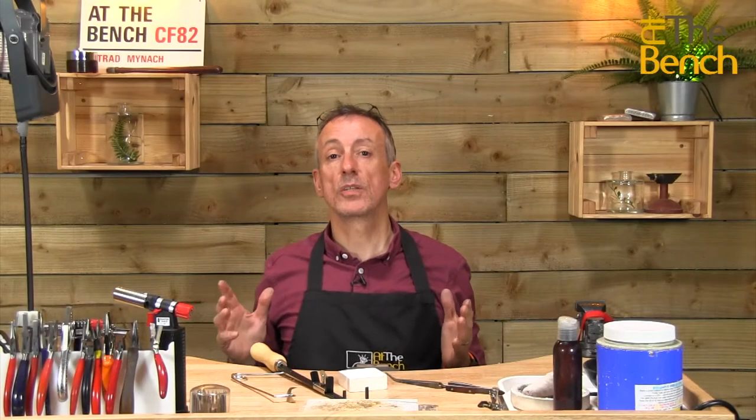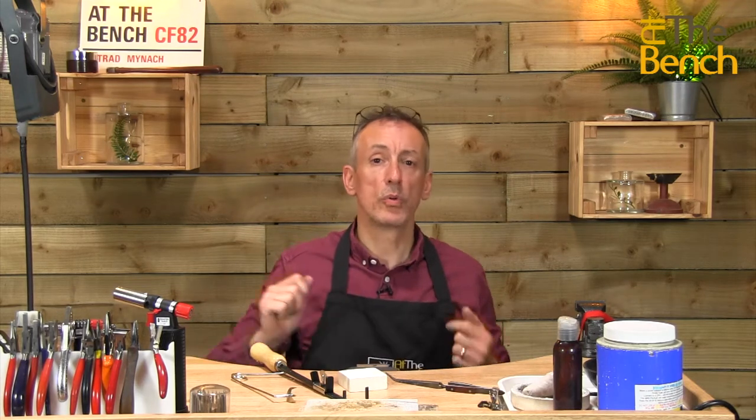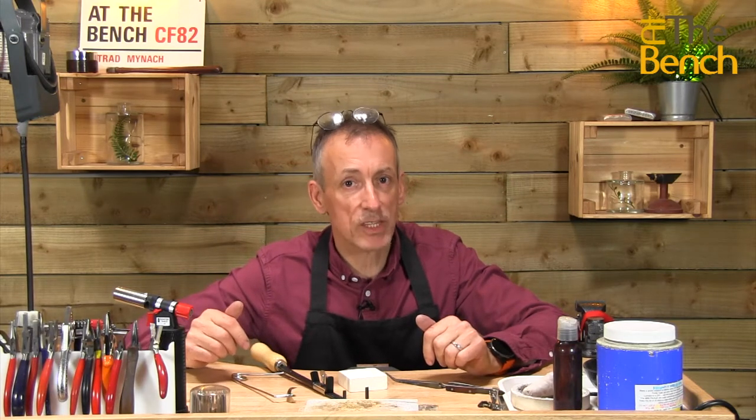Just a couple of minutes to quickly tell you how to assemble a crucible holder and a crucible to stop the crucible falling out when you go and pour your metal into your mould or ingot mould. My name's Andrew Berry and welcome to At The Bench.